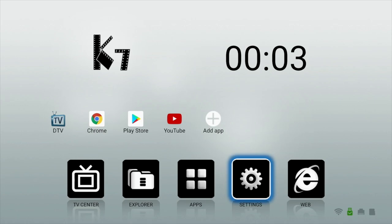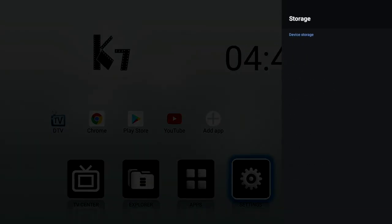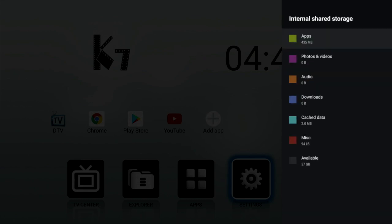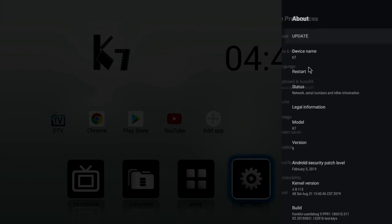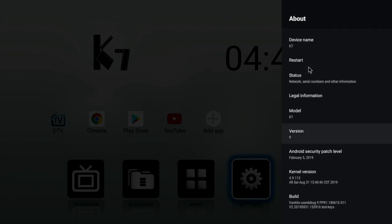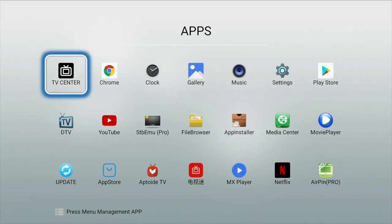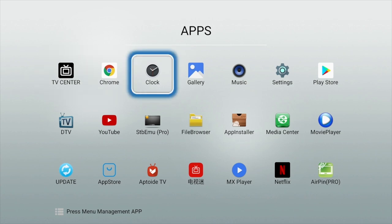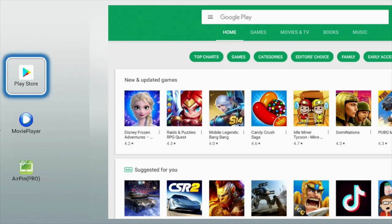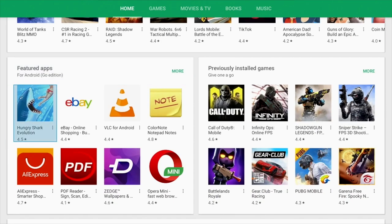If we head over to the main settings and check out system storage information, you will see that this box has 64GB of internal storage, from which there is 57GB free to use. In About, you will see that we are running Android version 9 Pie. Here are all the apps installed on this box as standard — I have not installed anything yet and you have quite a few apps to get you started, including the full version of the Google Play Store which allows you to download any game or app you like.